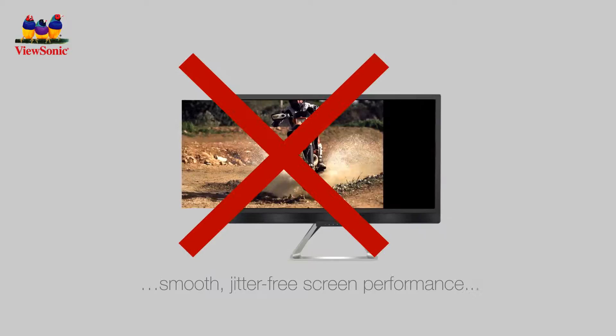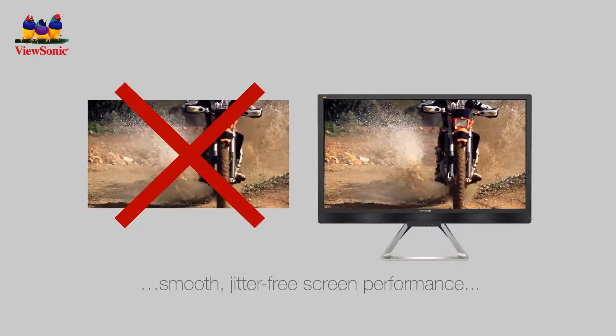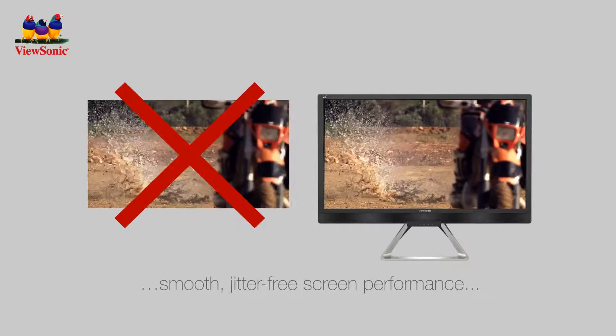That means you get smooth, jitter-free screen performance for any of your professional, color-critical, or entertainment needs.